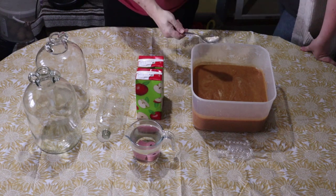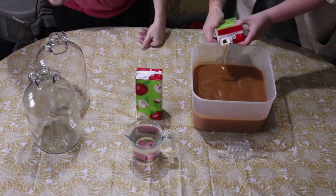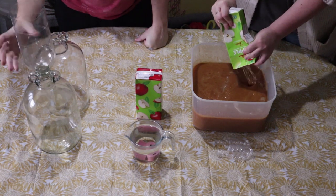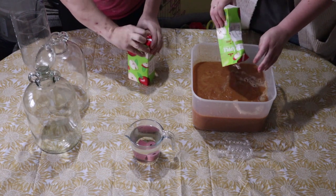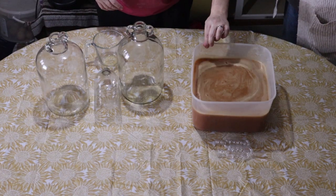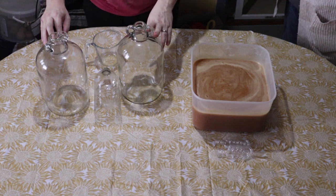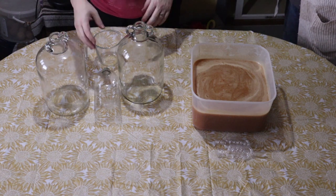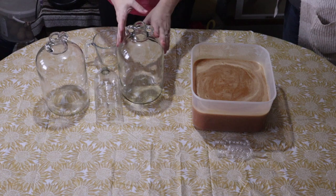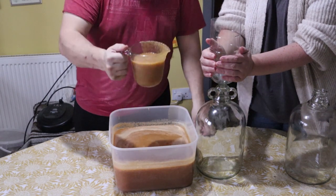We're going to add some apple juice — 100% from concentrate, no added rubbish. While filling them up with the apple juice, I had to make a funnel because we couldn't find ours, but it fits in the top quite nicely. So how much of this do you think we're going to drop everywhere? When I say 'we,' I obviously mean Crystal, because I obviously won't drop it everywhere.